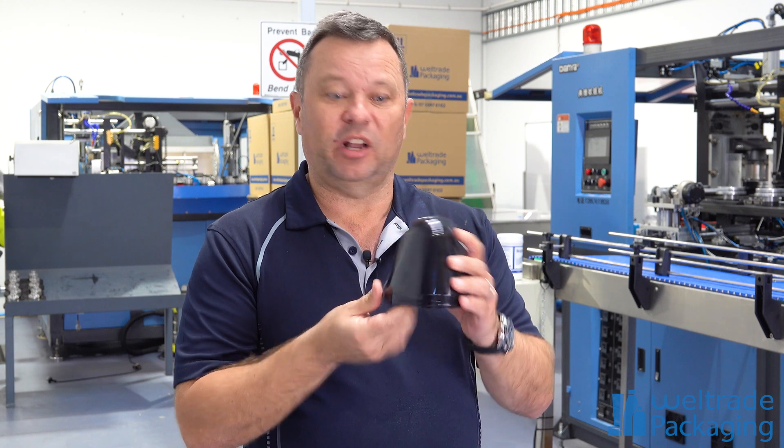At Welltrade Packaging, we produce two-stage PET jars and bottles. The difference between two-stage and single-stage PET is that we start with a preform — something like a test tube that we reheat, blow, and stretch out to the shape of a jar. That can be a jar from 200 mils up to six and a half litres, which is the biggest jar we do here at Welltrade Packaging.